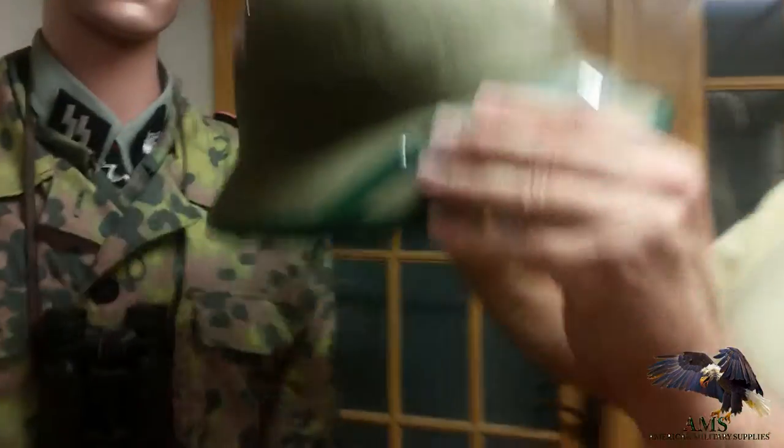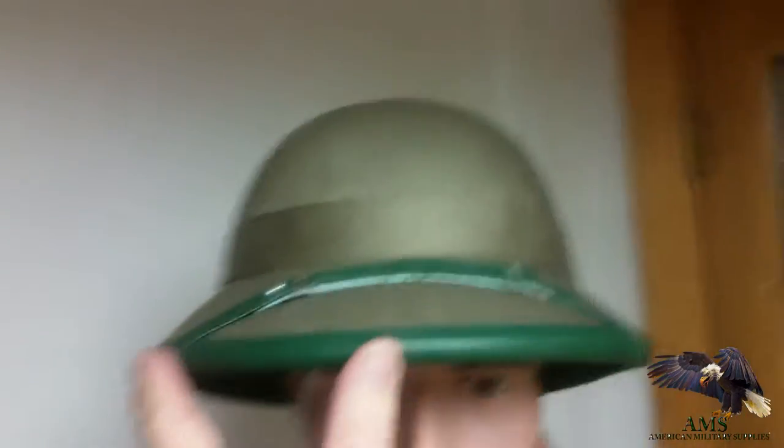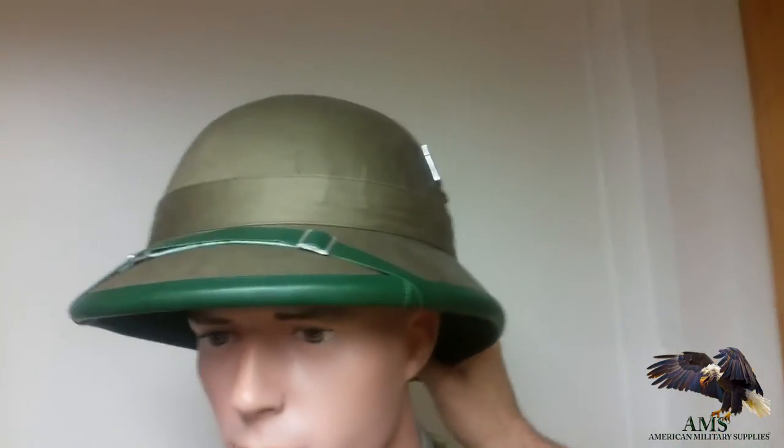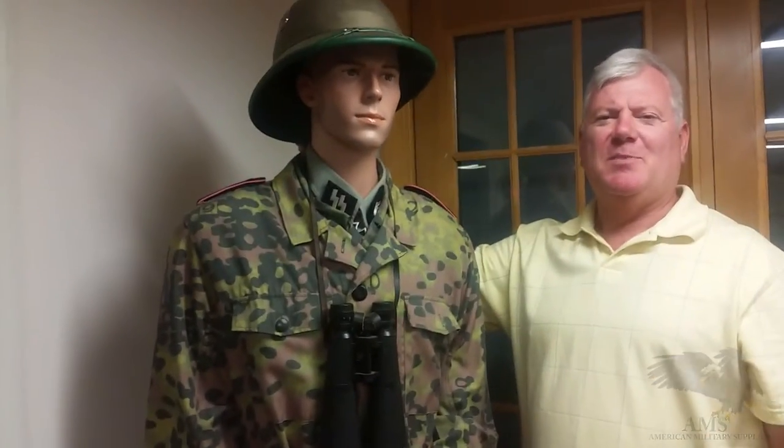It'd be great, you can wear this anywhere. They do only come in one color, green — we don't have the tan yet. But that's what they look like. I'm Guy Robles at American Military Supplies. Thank you.